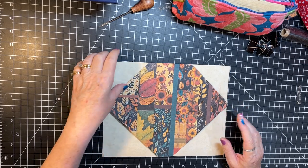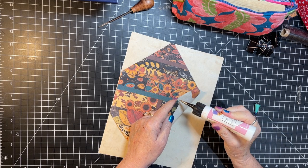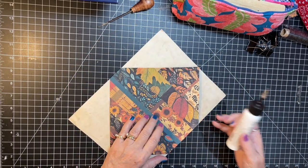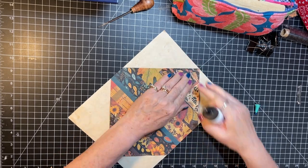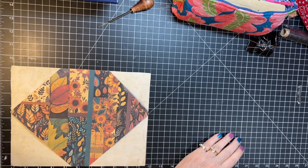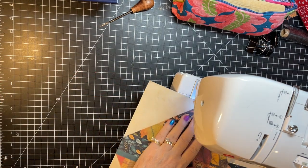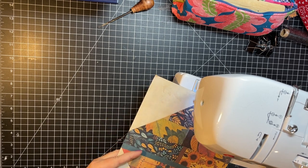I'm gonna glue this at the top and the bottom. I thought about sewing around the edges of the pockets and stuff, but it's such a busy pattern I don't know that you'd see it necessarily anyway. So what I'm gonna do is do a quick stitch down the middle — just a straight stitch — and we will call that good. I am going to back stitch a little just because that will be a spot of a lot of tension.